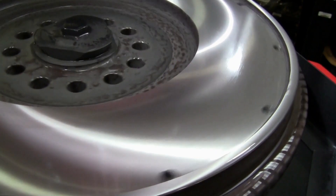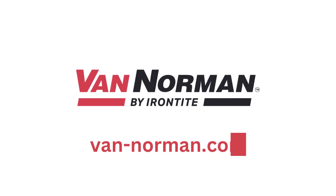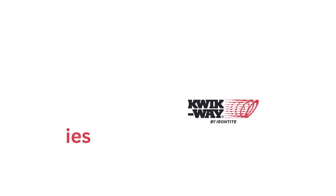For more information on Van Norman flywheel grinders, please visit van-norman.com. Already own a grinding machine? For OEM parts and supplies, visit our web store or call 800-553-5953 to place an order.